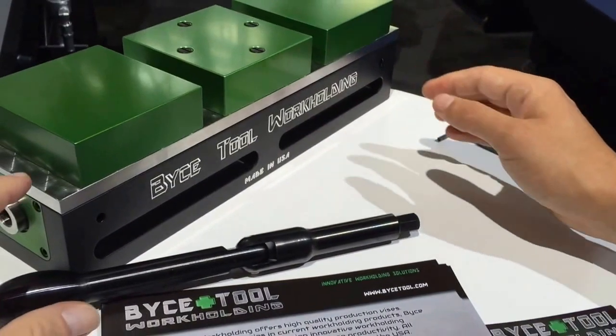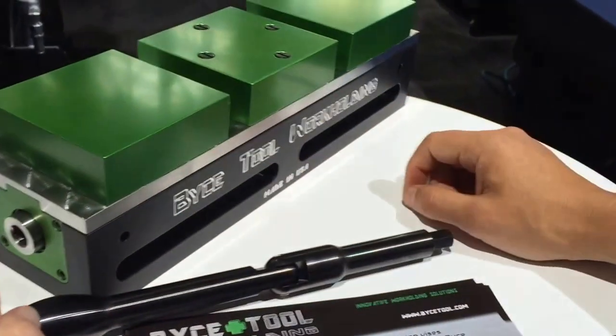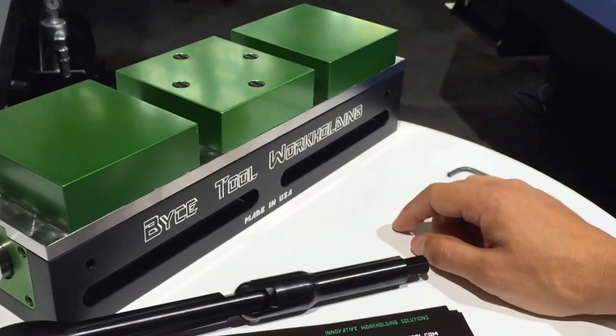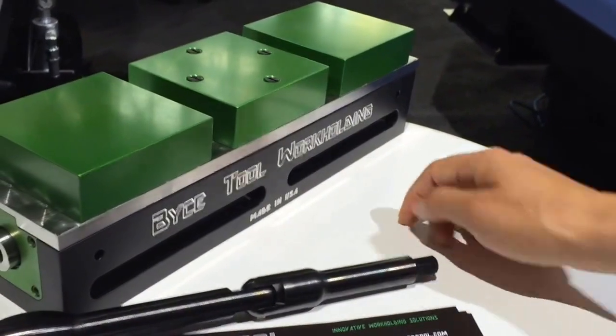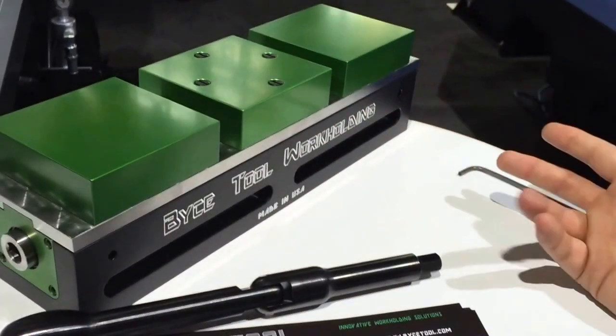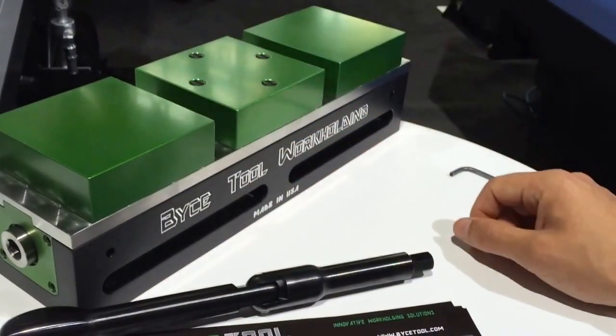You were telling me that you're making this out of 400 series stainless — correct. The vise is heat-treated, hardened stainless, through hard. The lead screw is also 200 series. All the internals — the lead screw, the couplers, the slides, the quick-change attachment — it's all stainless steel.